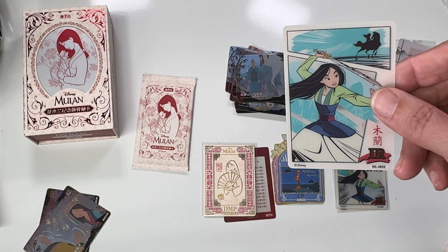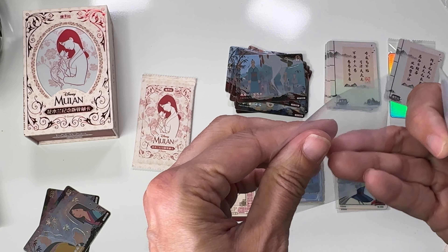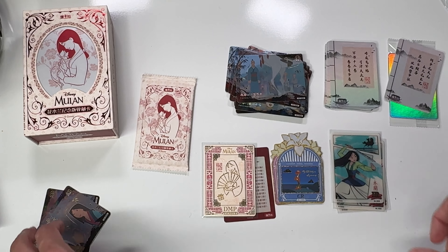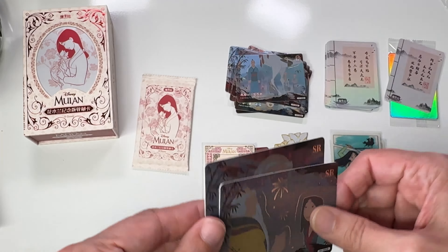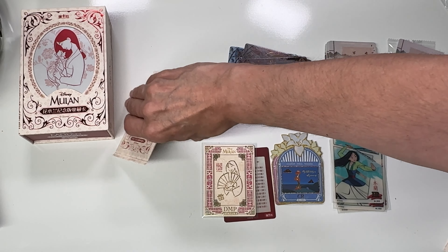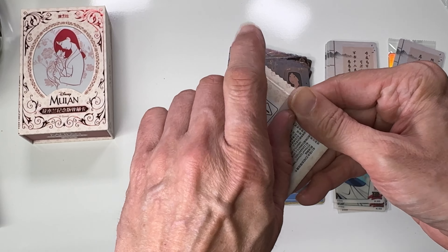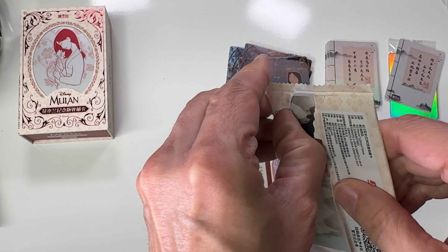So we got three of those DMP cards in one box — that's kind of unusual. We did really well on this box. There are two packs left... actually one pack left. Here's hoping we can get one good last thing.